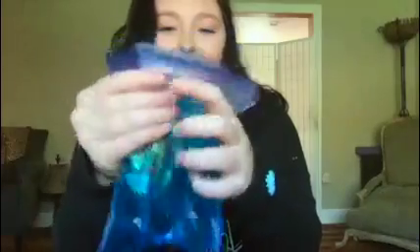Then we're going to seal our bag. Make sure you do not leave any air inside your bag — you want it to be nice and flat. Seal it up nice and tight.